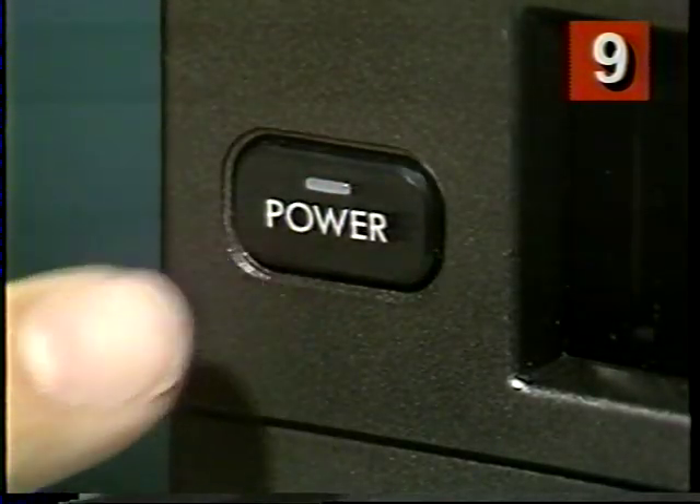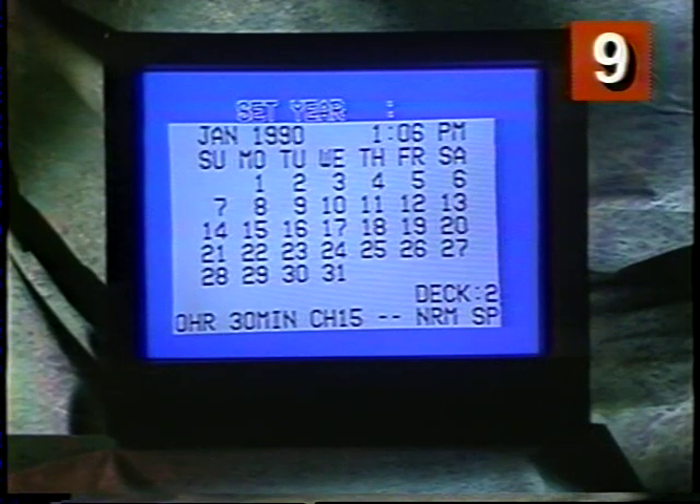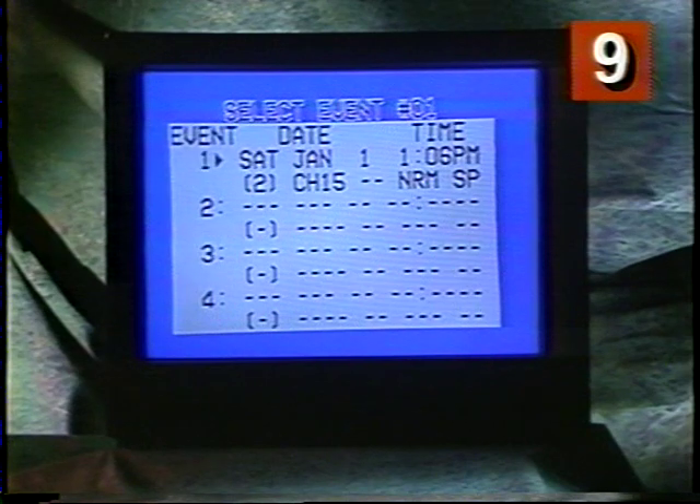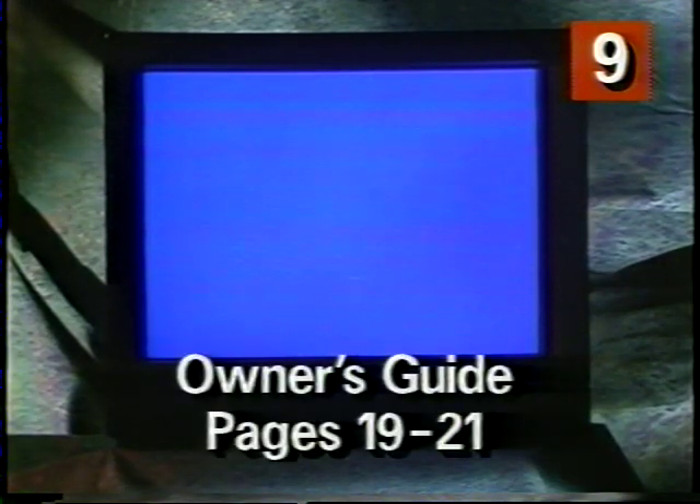The program light on my front panel tells me everything is okay, and I can turn my VCR2 off now, and it will come on automatically at the right time. You can do many other things with the timer. The timer can be set to record a program at the same time every day or every week, so if you like to watch the 5 o'clock news but you don't get home till 6, you can use the timer. To review the steps and find out more about this helpful feature, see pages 19 through 21 of your owner's guide.